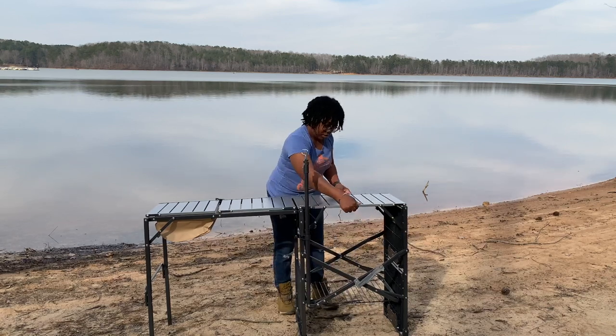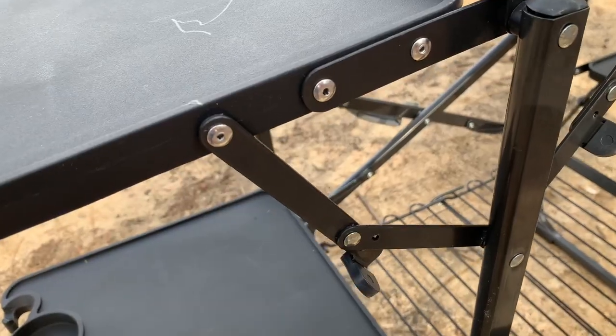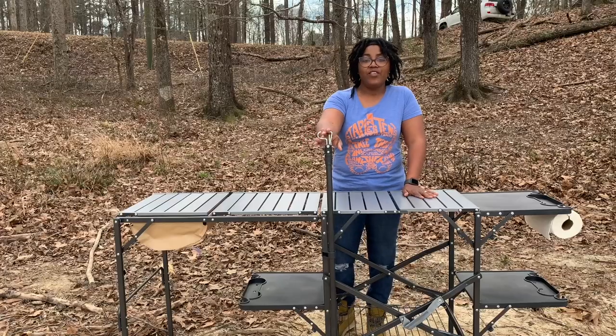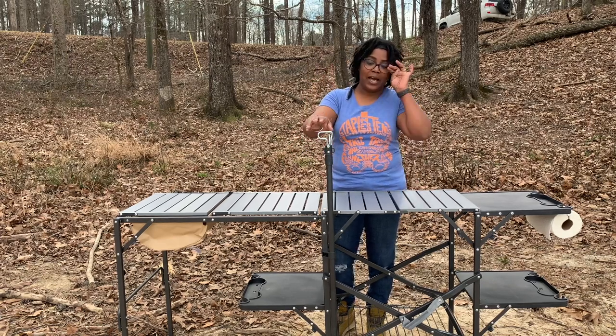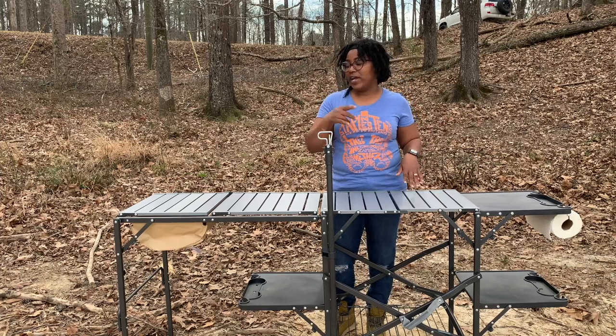70 inches, which is what it is. With this cook station you have three individual tables that you can pop out for extra storage. You have your pole, and you can use this for a couple of things — either as a light pole in the nighttime to hang your light or lantern, or also to hang a trash bag.